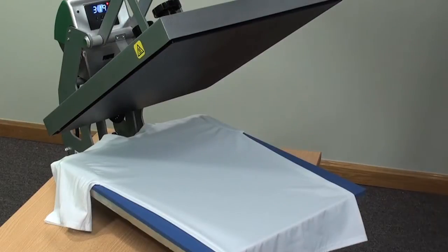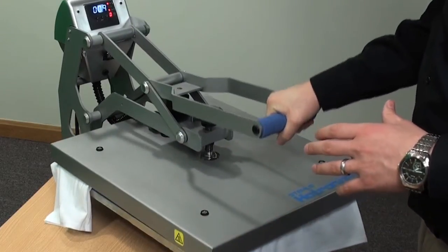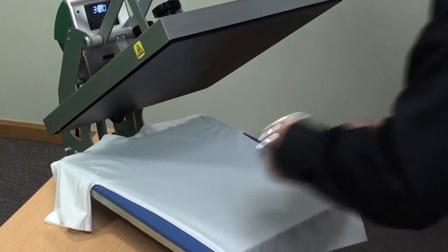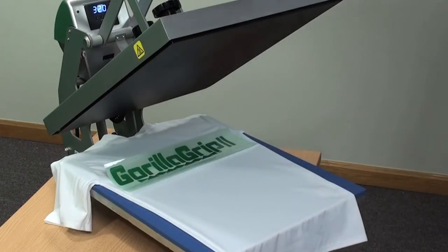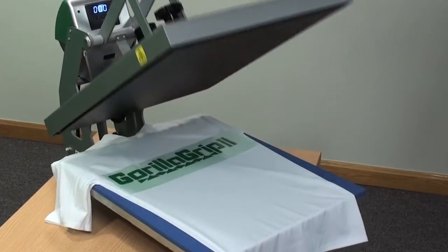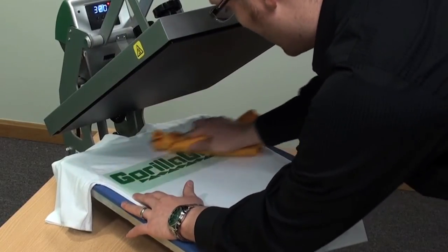Gorilla Grip 2 applies at 320 degrees. Preheat the garment to remove the moisture and wrinkles. It also applies at a light pressure, or a 2 on the Hotronix Clam. Position your design. The first step is going to be only for 2 seconds.